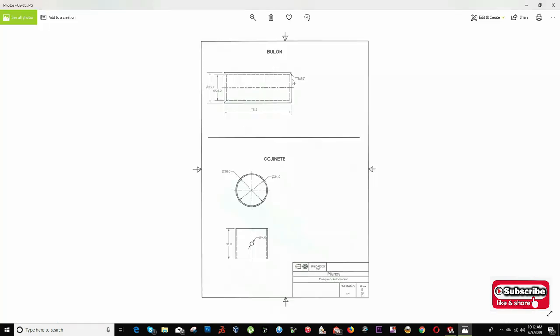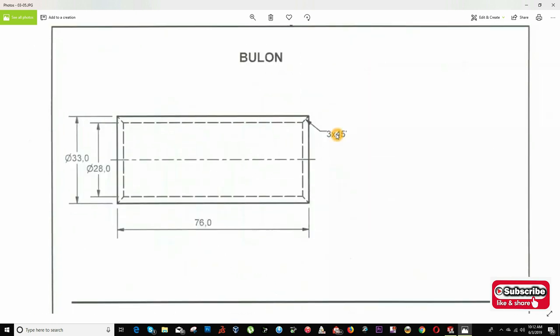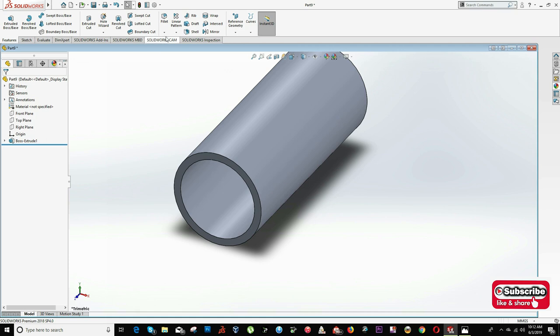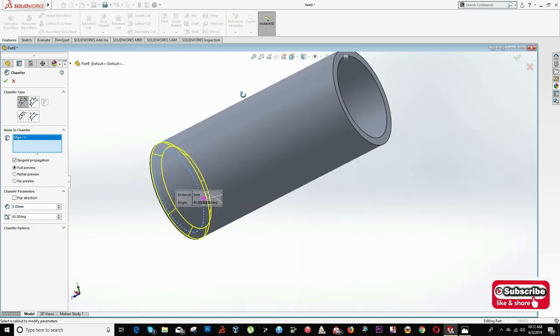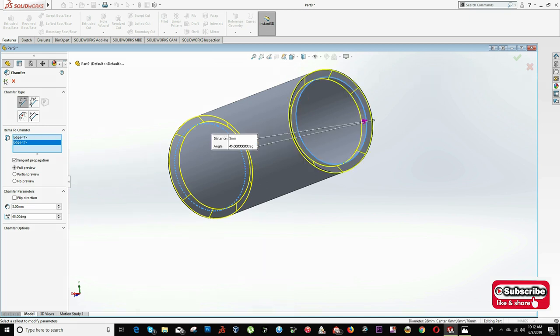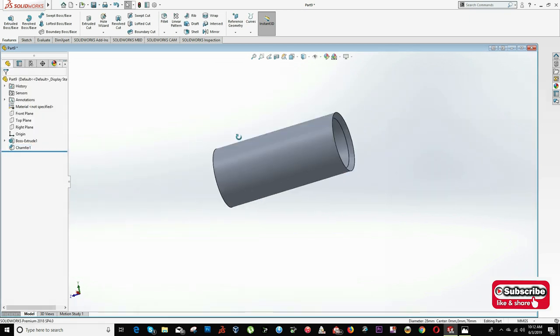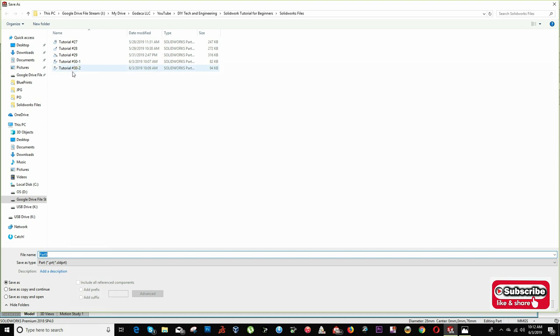Now I will apply a chamfer equal to 3 millimeters by 45 degrees. Click on this arrow, click on Chamfer, input the value 3 millimeters by 45 degrees. I will select this edge and this edge and click OK. Now I will save this file as Tutorial 30-3.